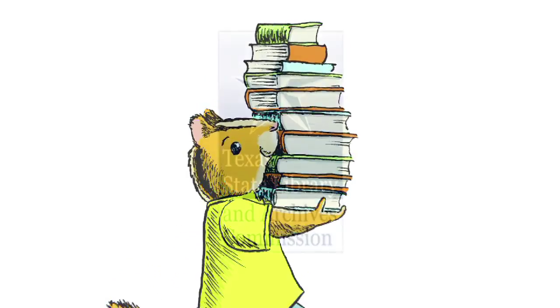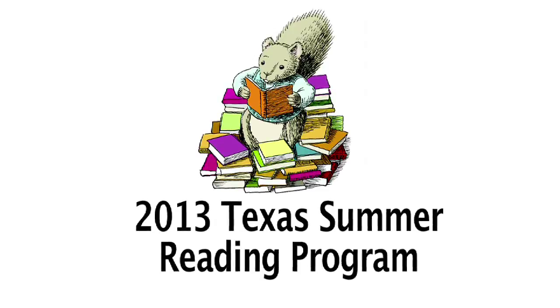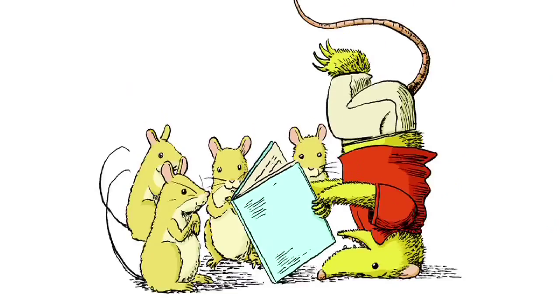This video is brought to you by the Texas State Library and Archives Commission for the 2013 Texas Summer Reading Program, and as part of our participation in the Collaborative Summer Library Program.